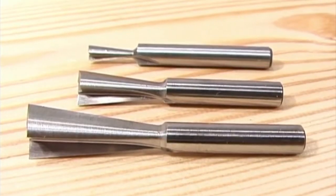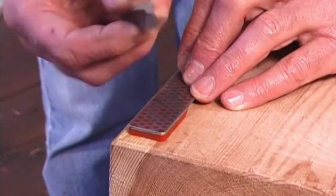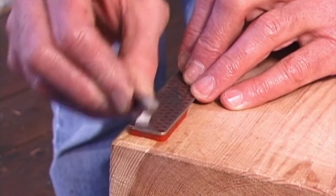We have special fine dovetail cutters for draw fronts too. Although high-speed steel bits may get dull, they are so easy to sharpen — it's like sharpening a pencil.